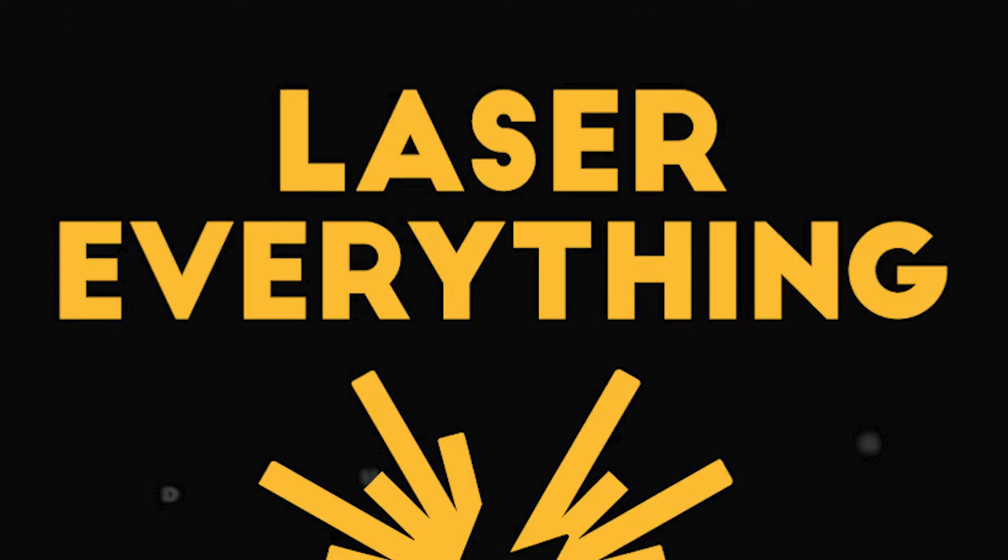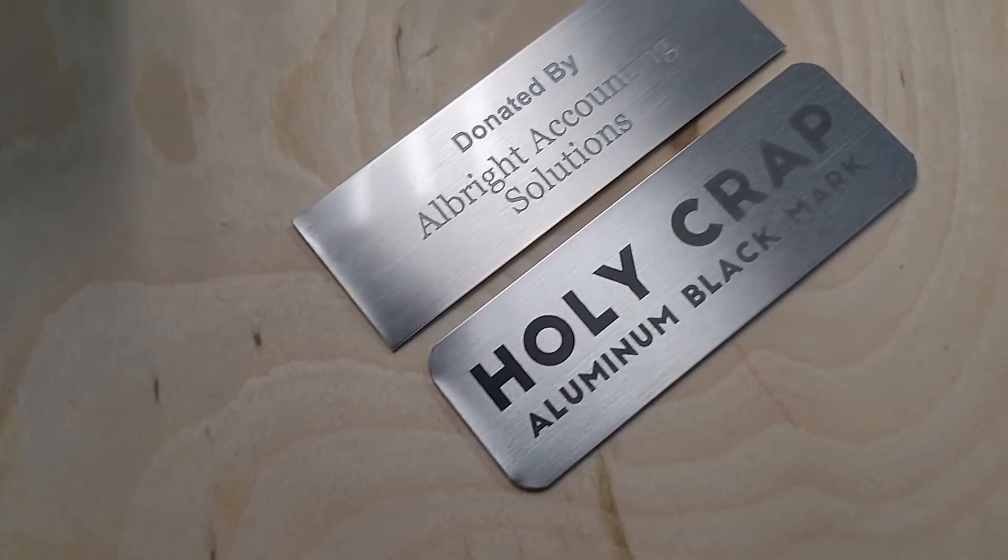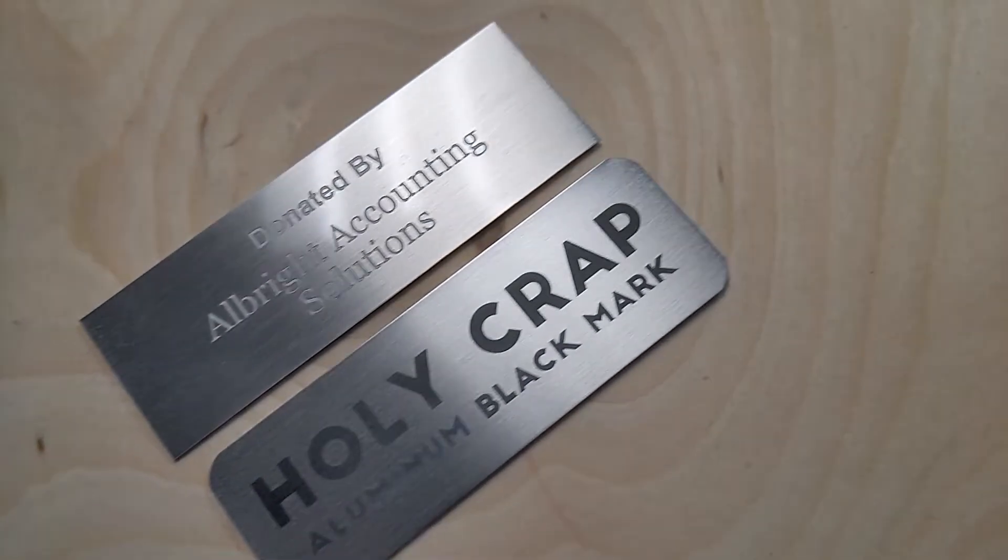Hey everybody, it's Alex over at Laser Everything. That's right, rebrand. I didn't like using the shop name as the channel name — I wanted to keep them a little more separate, so we changed our name to Laser Everything. I think it's a really good fit because that's exactly what we do here. And leaning right into that, today I'm going to be showing you how to engrave aluminum black mark with a fiber laser.